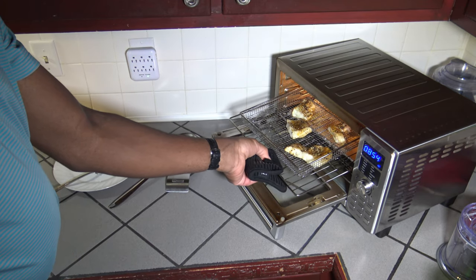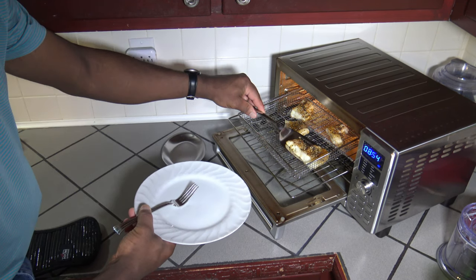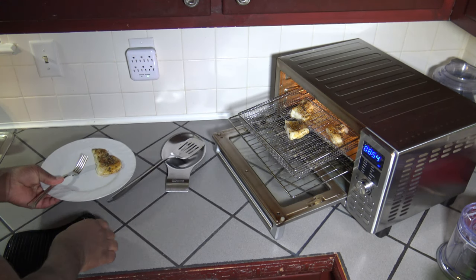There we have it — our codfish fillets from frozen. I'm going to take one of these grilled codfish fillets and plate it. Look at how nice that looks, and that's in just under 20 minutes. Here's our codfish fillet — let's have a taste. When I look at it I can't tell it was frozen. It turned out well because the temperature was just right when it finished cooking — a nice moist codfish fillet cooked up from frozen in little time.